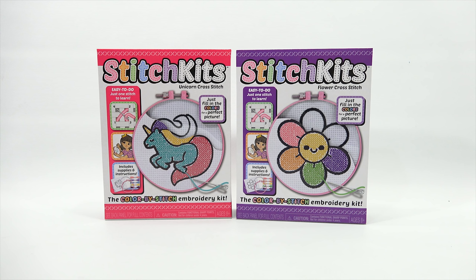Now, looking at the two, which one do you think you want to do? I think the unicorn. Flower? Which one do you want to do? Unicorn. All right, of course, I knew you were going to say that.